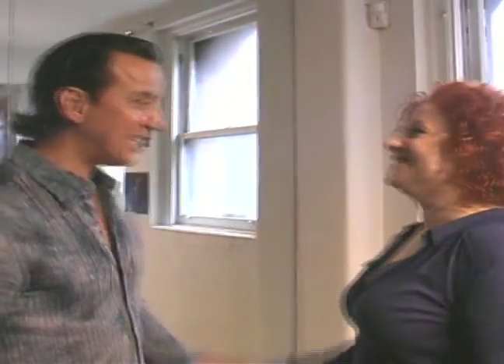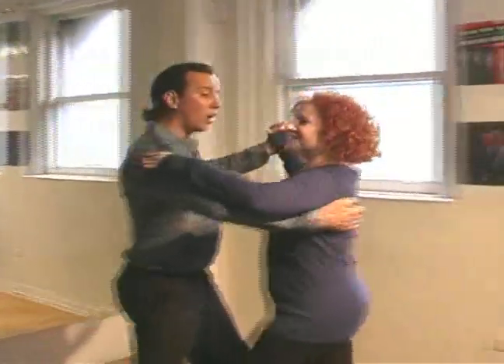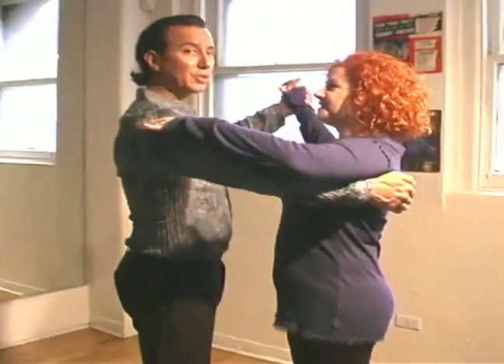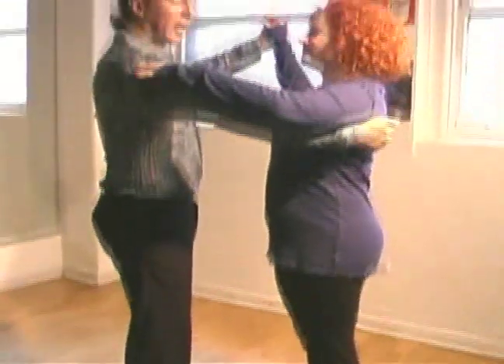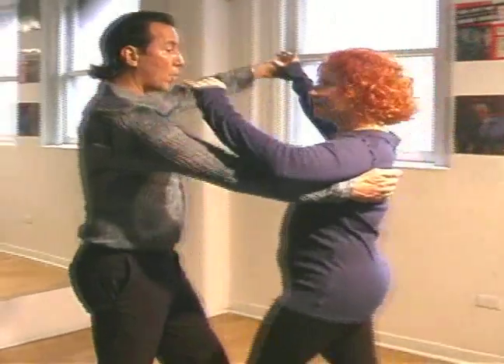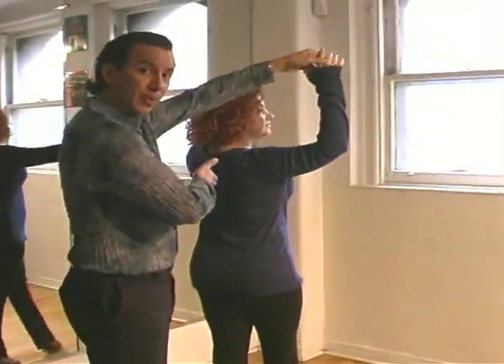Now we're going to put the underarm turn together. So I'll take the lead, taking it into dance position — no pun intended. We have one, two, three steps so far. On the next four, five, six, I lift my left hand up, which actually guides the lady underneath my arm.